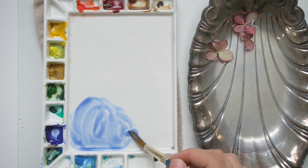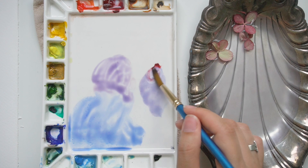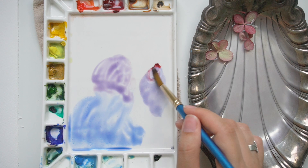I also decided to add a little bit of red, and I played around with alizarin crimson and cadmium red. I wasn't sure which one I wanted to use. I ended up going with the warmer red and adding just a little bit of that to the blues in order to get just that slight purple hint.